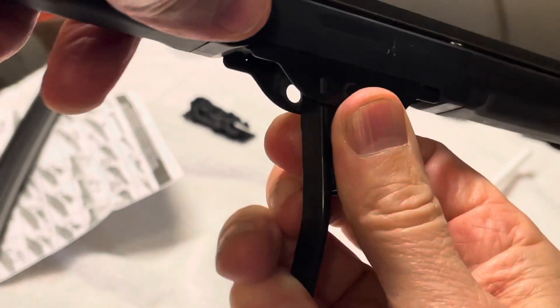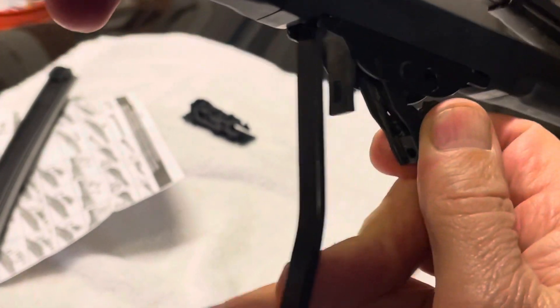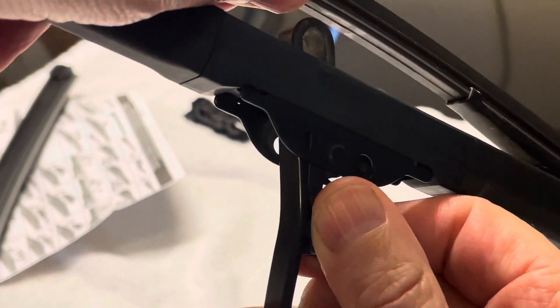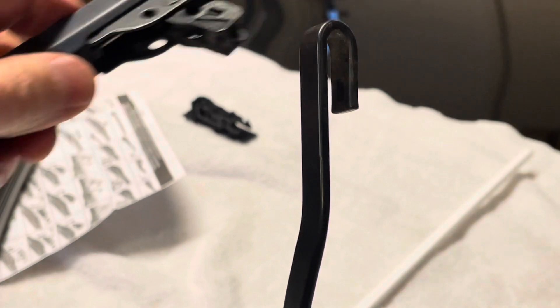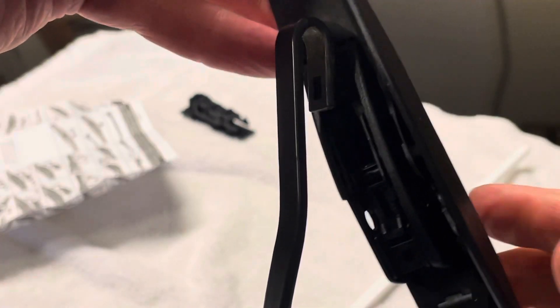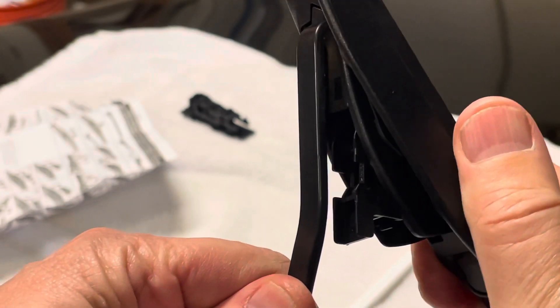Push down on the wiper blade and you'll feel it come loose. Now you can see it's loose just like that. There's the old one — it would connect up like that and you take it off like that, so it slides up. We've got the clip. Now we've got the new one here.